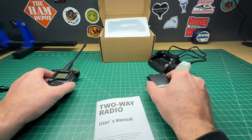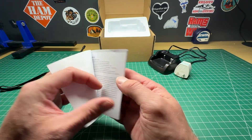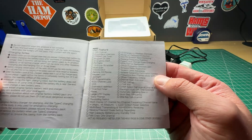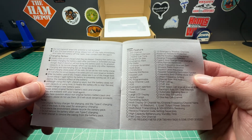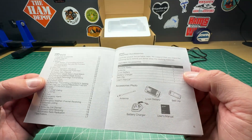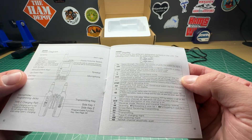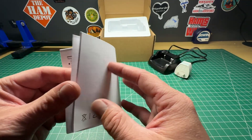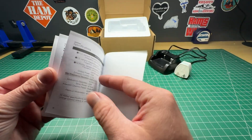For this radio, the first thing I wanted to show you was the manual. The manual is actually surprisingly well written — it is in very good, easy to understand English. It has a list of features, a breakdown of what you get, a diagram of the radio, what everything means, how to do certain functions, and what all the menus mean. It's a really well written manual, and I think a majority of people will be able to work through it.